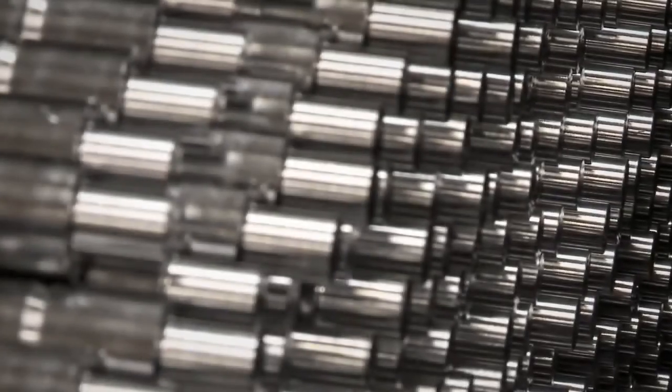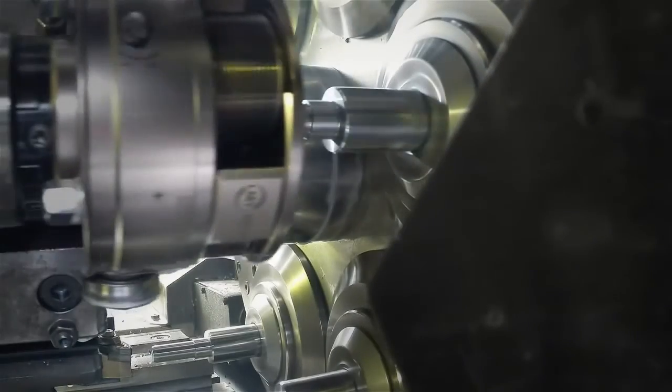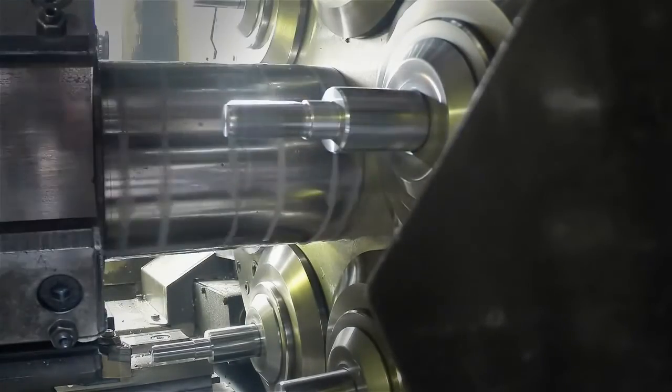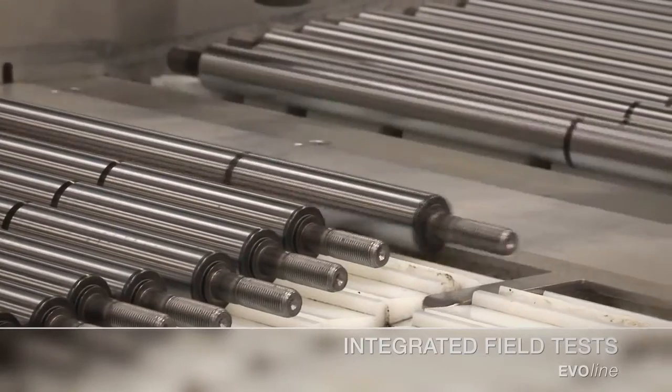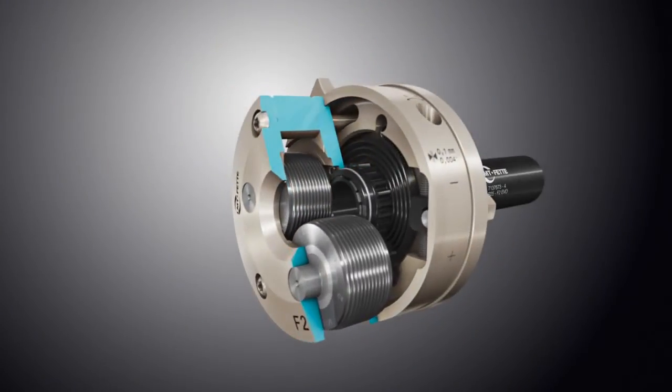Customers use these rolling systems in a variety of different applications, and a wide range of different dimensions is also available. Within the product development process, field tests at selected customers were conducted. Thus, LMT Fetter gets feedback from the market, which allows their experts to work on the right things.